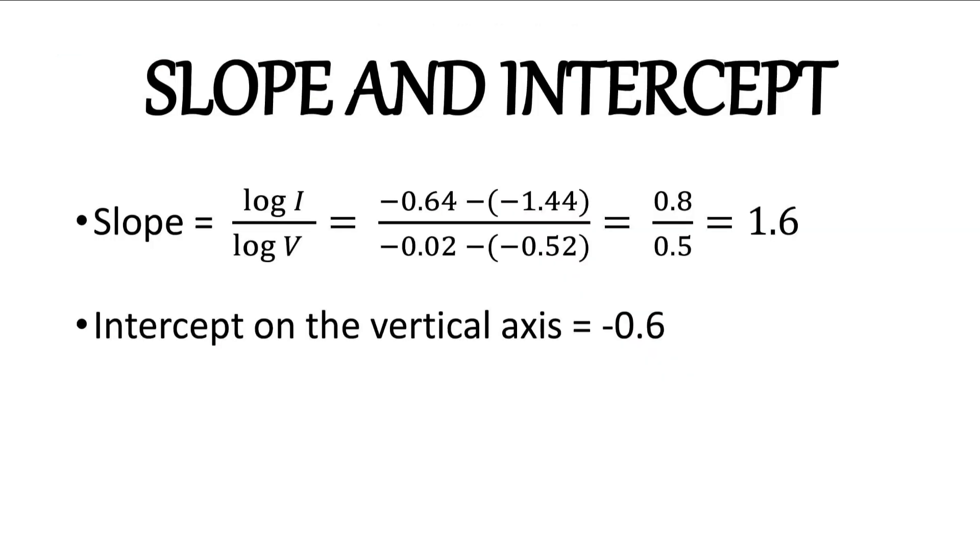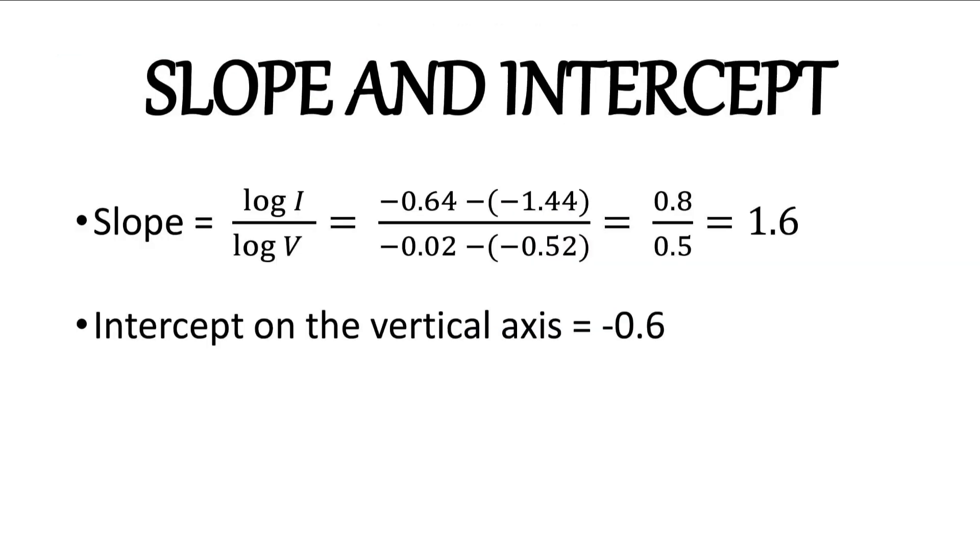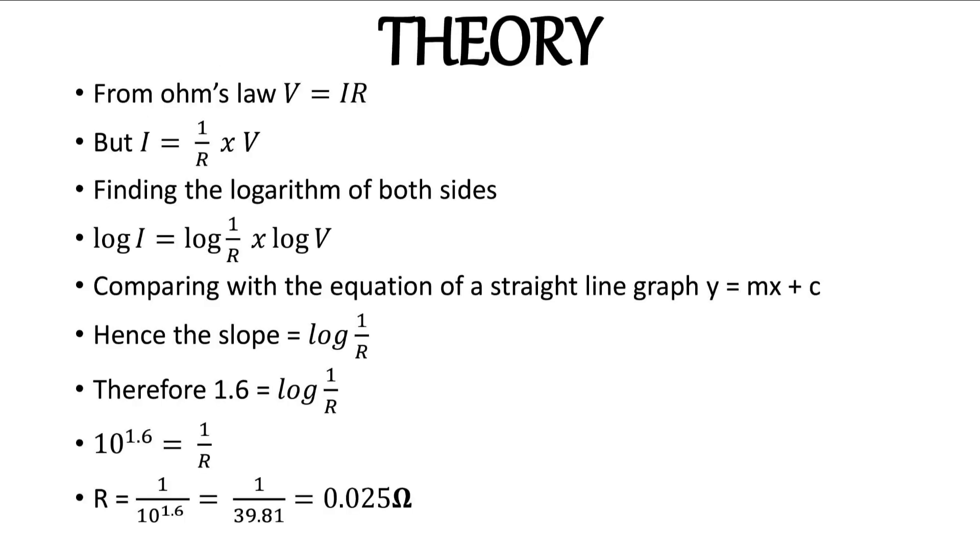The slope is the change in log i over the change in log v. Taking readings from the maximum and minimum values for both horizontal and vertical axes, we got the slope value to be 1.6 — a positive value. Reading the intercept on the vertical axis from the graph, we got 0.6 as the intercept. From the slope, we can deduce the resistance that the light bulb and the potentiometer wire offered in the circuit to the flow of current.